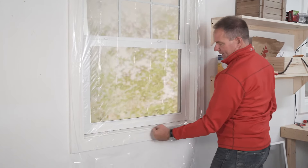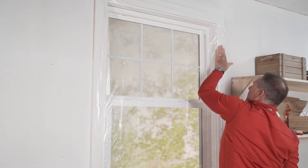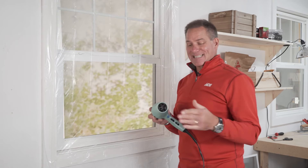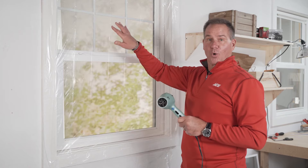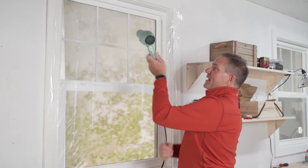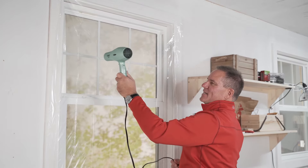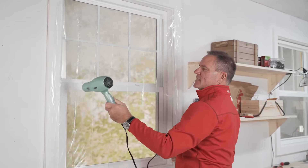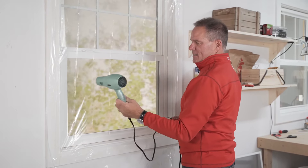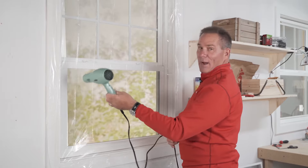Now we push that on and we're ready to hit it with the hairdryer. Any hairdryer will do — try to stay away from the high setting because you don't want to burn a hole in the plastic. Turn it on low and warm, then start in one corner. Keep the hairdryer about six to eight inches away and you'll see it starts to tighten up. It takes a few minutes, but when done properly the plastic should be so tight that you can see right through it.